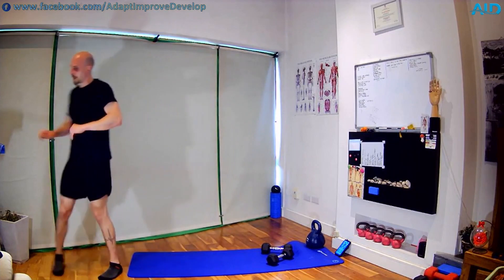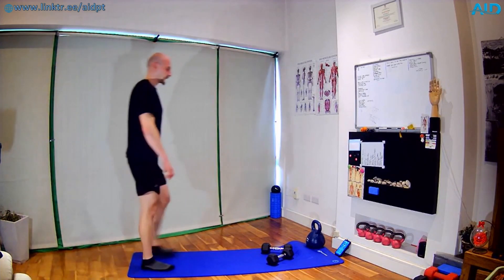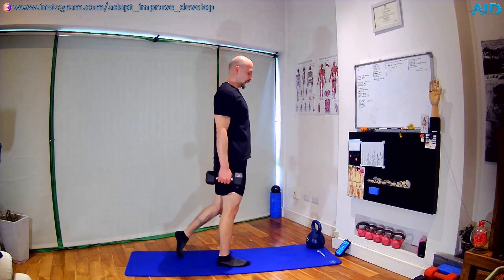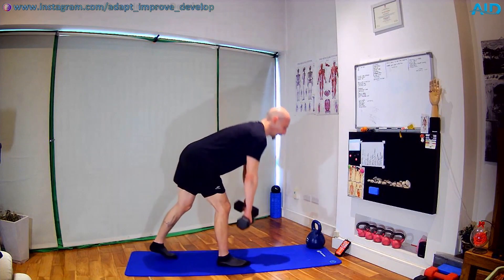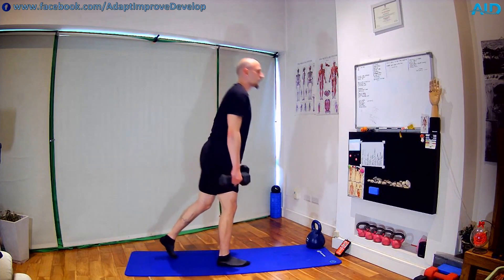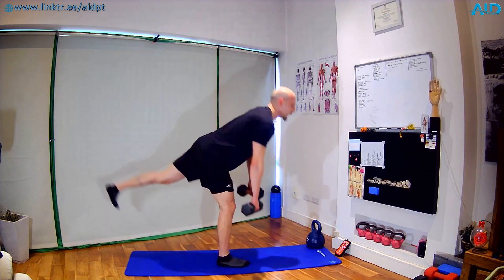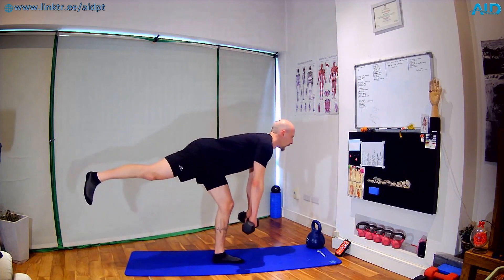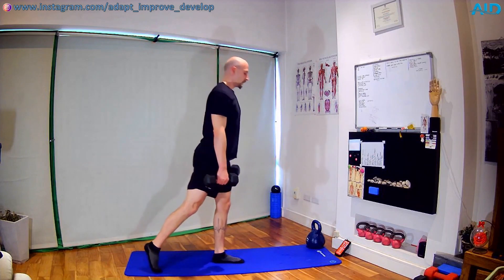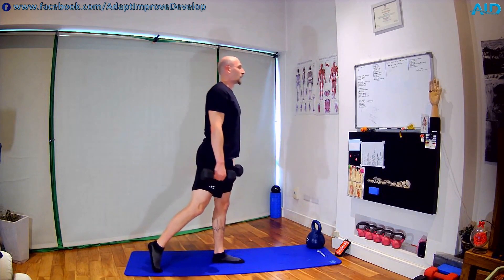Nice one. We do the single-leg RDLs — I'm living in the past. Split position — three — off we go. Slowly controlled — with time you're gonna be able to lift the back leg up. In the beginning, work on the strength. Three, two — switch. Almost there — have a break. Two, one — shake. Nice one.